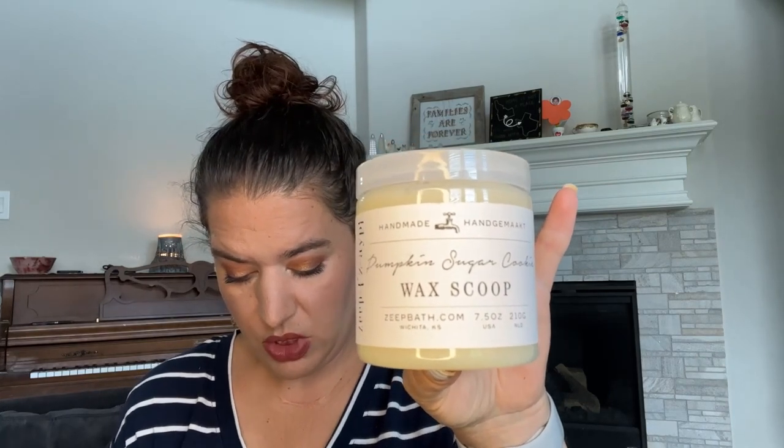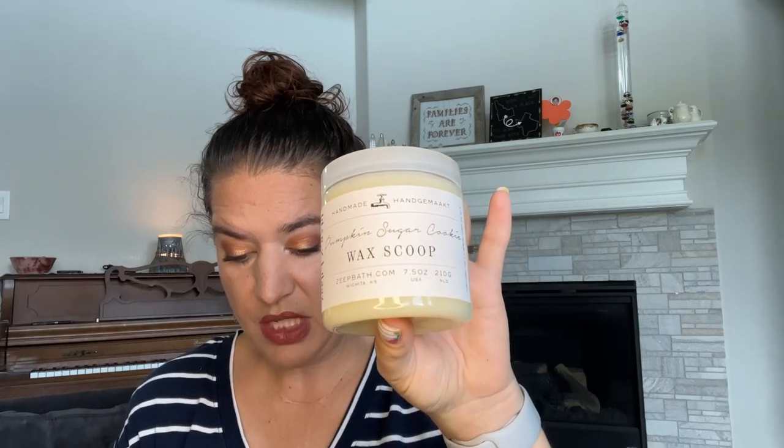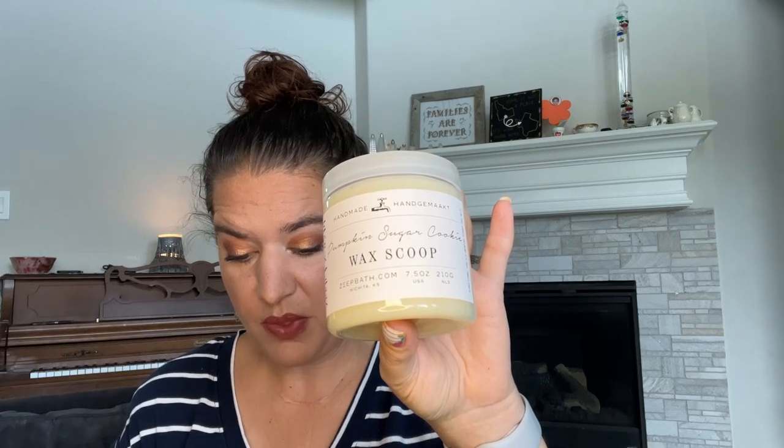Next is Pumpkin Sugar Cookie. Notes: spicy cinnamon pumpkin with hints of vanilla, nutmeg, and orange peel. When I smell this I don't get a lot of spices compared to some of the other scents. This really smells like a pumpkin sugar cookie with maybe some cinnamon sugar on it. On cold it doesn't lean red hot cinnamon — it's more just that cinnamony sugar bakery type scent. That can always change on warm, but on cold it smells very nice.